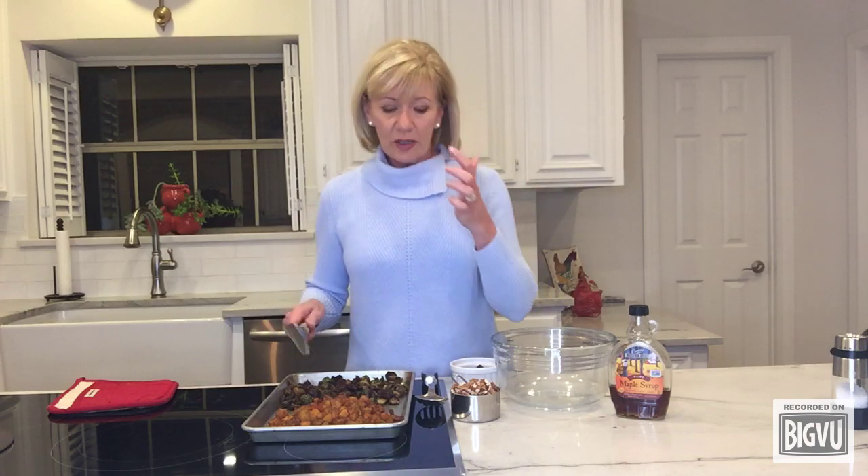Roast them at 400 degrees for about 20 minutes. About 10 minutes in, you'll want to flip them with a spatula — this is my favorite spatula, I couldn't live without it. Flip both the butternut squash and the Brussels sprouts so they toast on one side and get nicely browned on the other side as well.